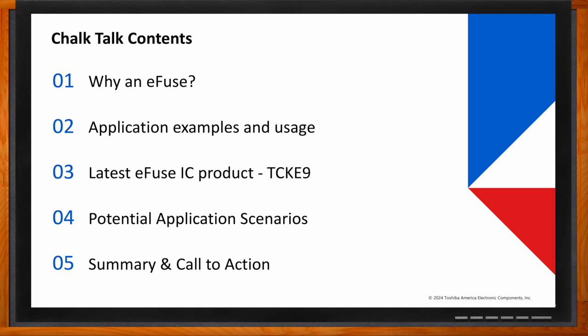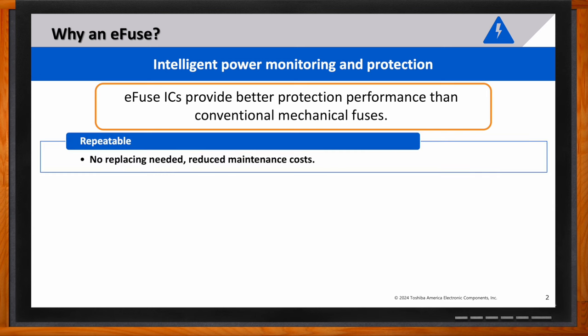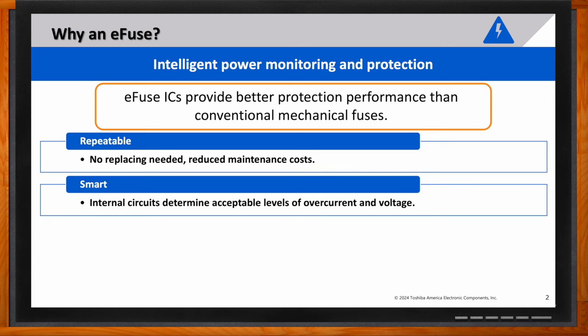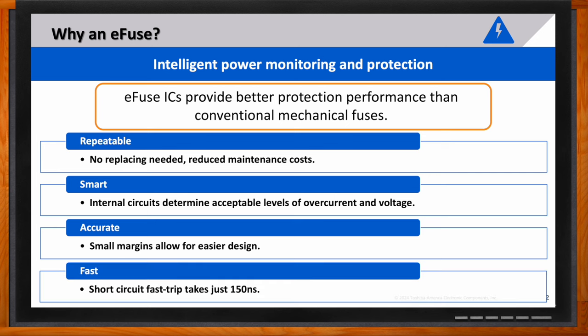Can you talk about the fundamentals of an e-fuse — why would I want to use one in my next design? An e-fuse offers intelligent power monitoring and protection that surpasses conventional mechanical fuses. It's repeatable, requiring no replacement, and reduces maintenance cost. It's smart, with internal circuits that determine acceptable levels of overcurrent and overvoltage. It's accurate thanks to small margins that allow for easier designs, and it's fast — with a short circuit fast trip time of just 150 nanoseconds.